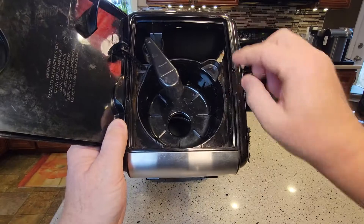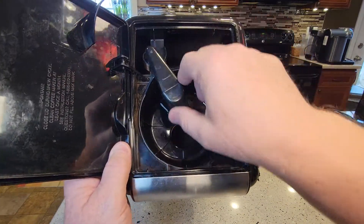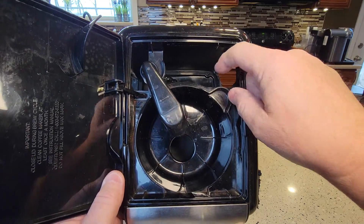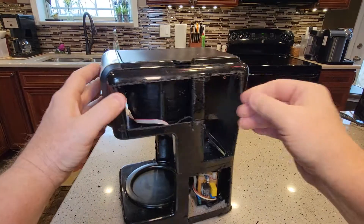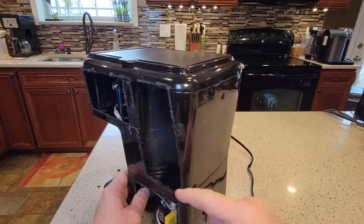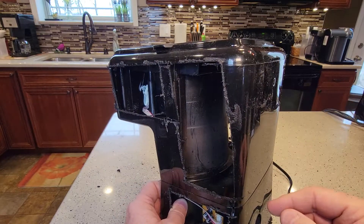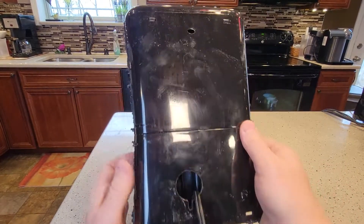At the top, that's where the basket is for the coffee grounds. That's the brew head, and that's where you put the water. I cut open where you put the water — here's where the water reservoir is. You can see there's a lot of crevices inside these water reservoirs that can get dirty, and they're kind of hard to clean.